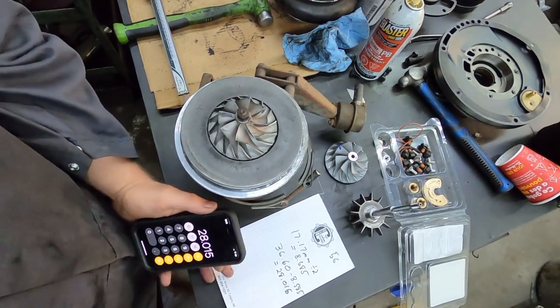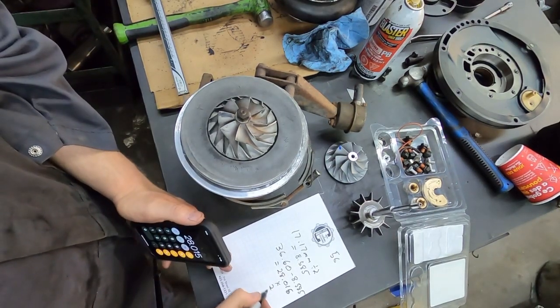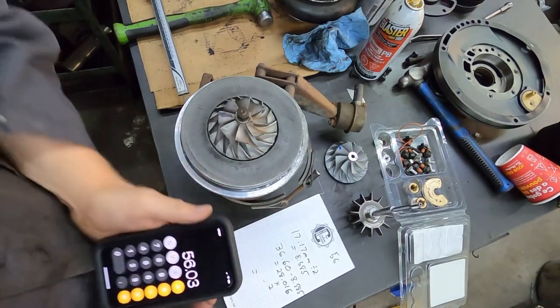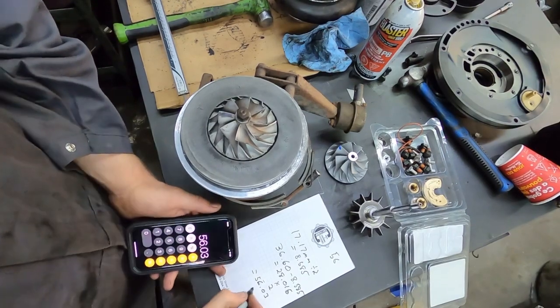And then what you're going to do is times that by two. That gives you 56.03 millimeters, and that gives you the diameter of the wheel.